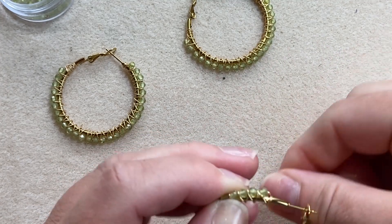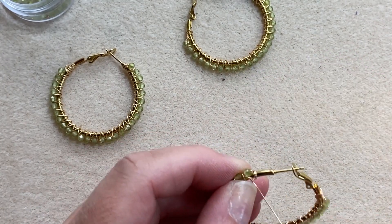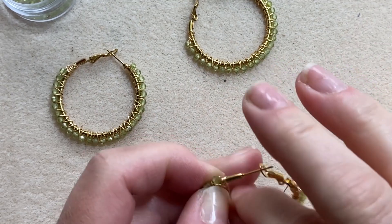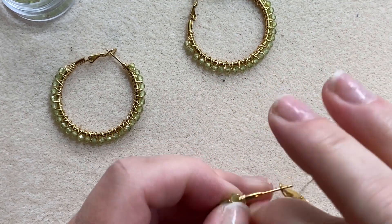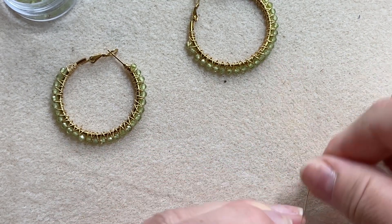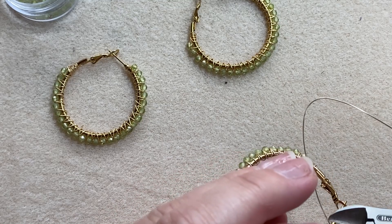Once you reach the end, go over the last stone and wire wrap onto the hoop a few times. You can go over the previous wire which will help lock it down on the hoop too. Then cut off your excess wire and pinch closed.